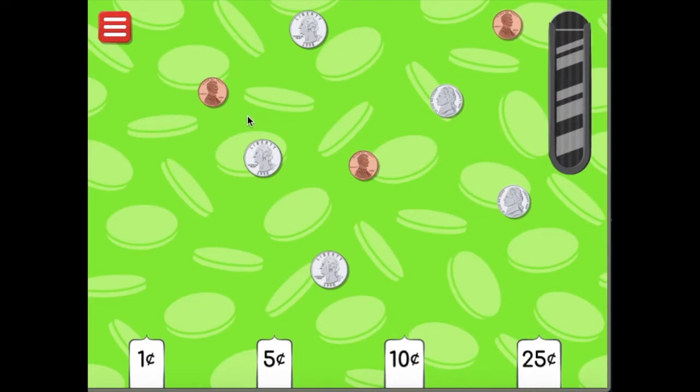Click on the piggy bank to break it open. All right, look at all these coins. We have coins that are one cent, coins that are five cents, and coins that are ten cents. And over here, coins that are 25 cents. We've got all these coins here. Let's see if we can sort them.